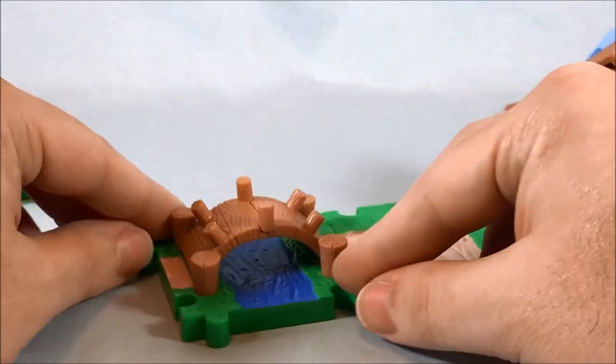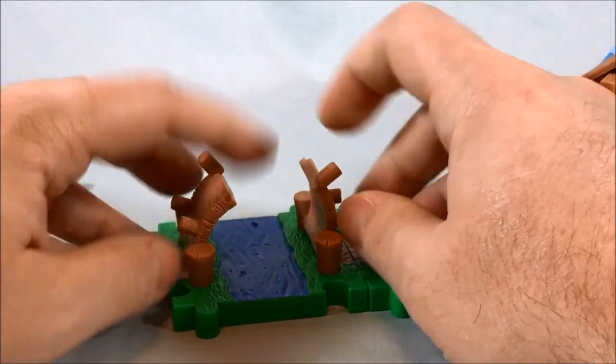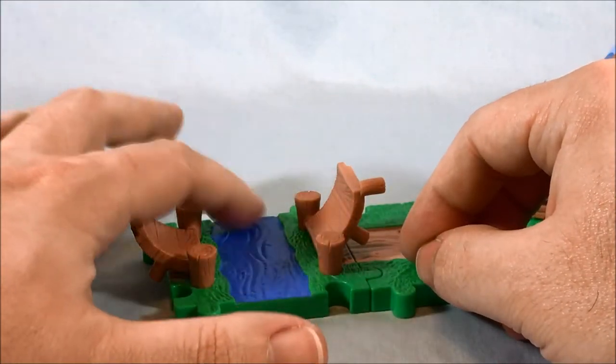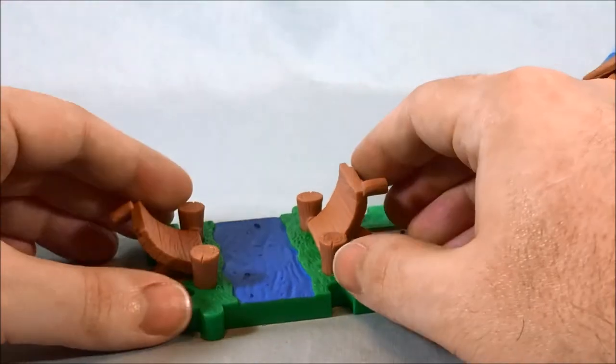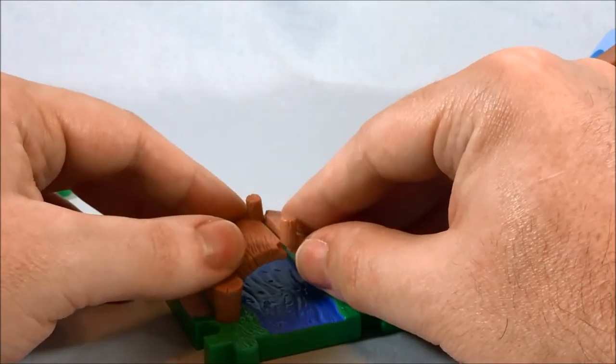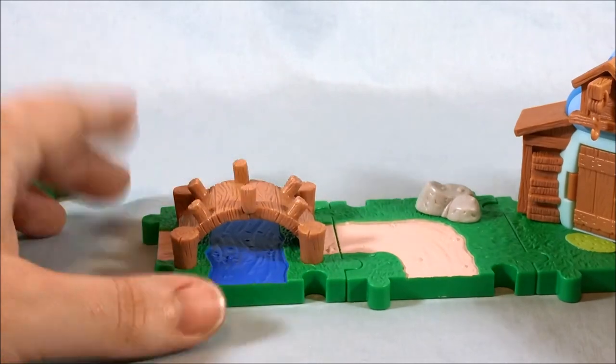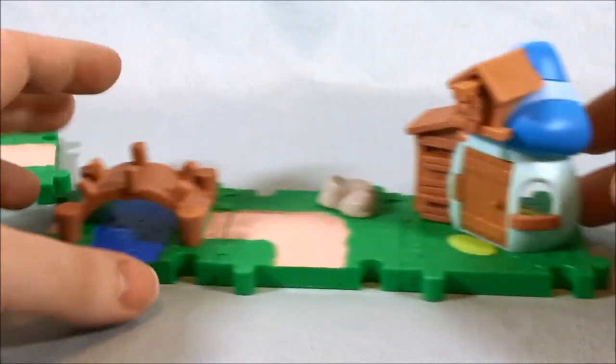You have this bridge which can open up to let a boat through, which is pretty cool. I think there is a set that has a pirate raft — I don't have that one though. But very cool, very neat. The bridge fits together pretty well. It's a pretty cool little piece. I like that a lot.